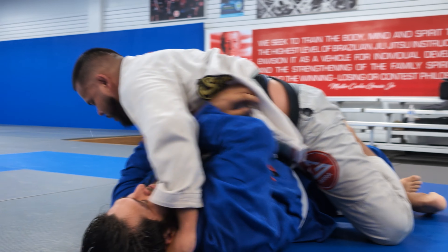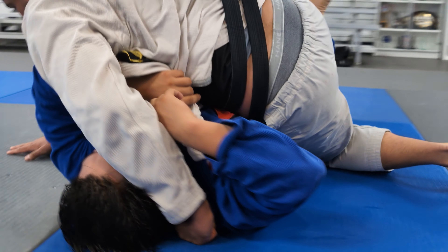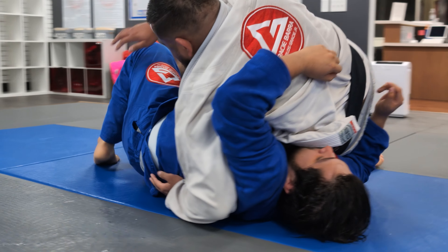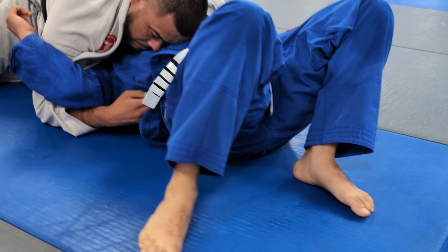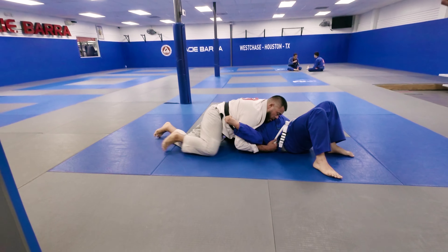One of the challenging things is that once you're on bottom, you need to ensure that you're not fully on your back. And if you do manage to turn around, make sure your opponent doesn't get the underhook because that's going to get really difficult.